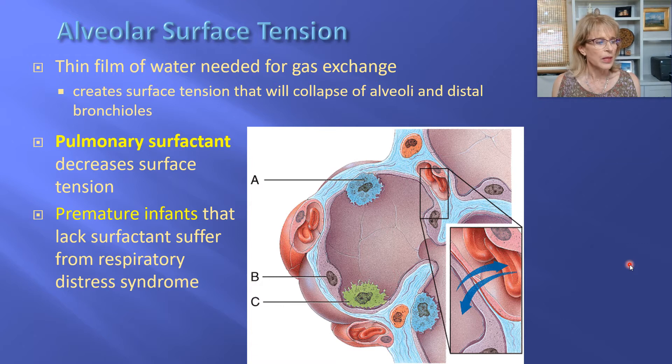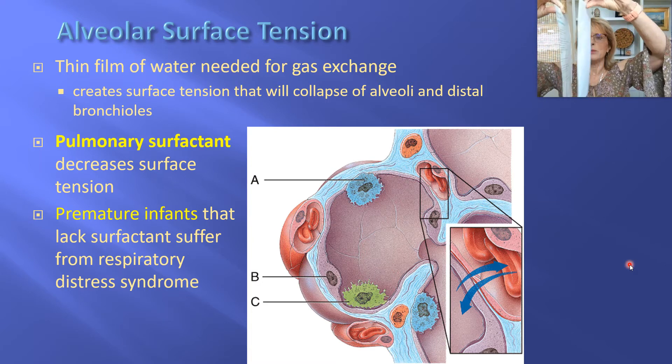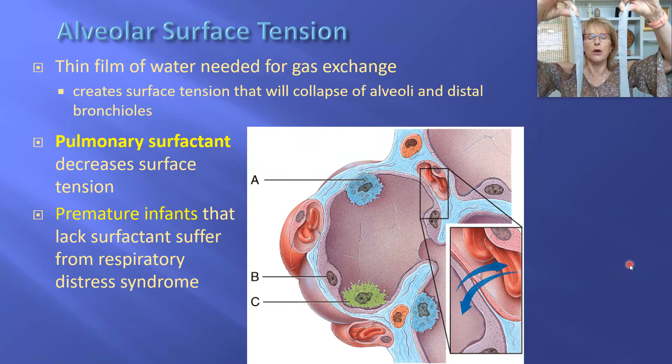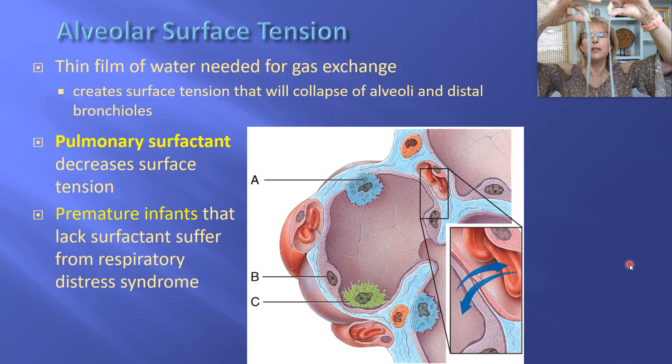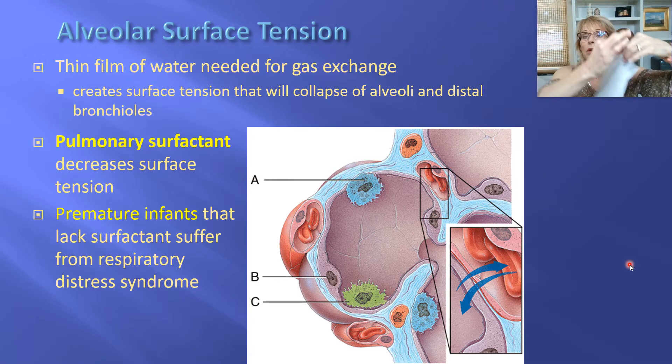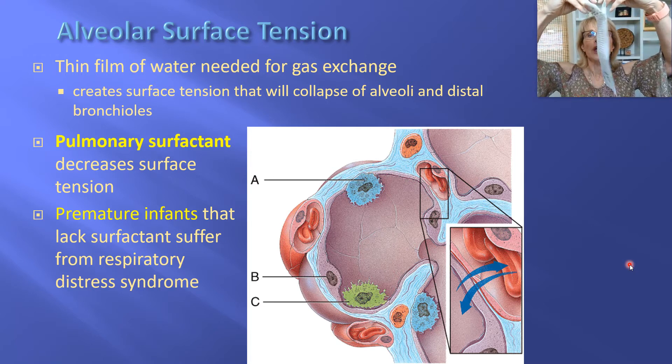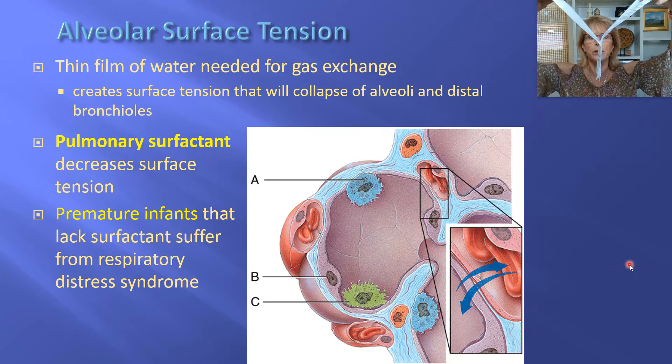Let me explain that. In order to stay alive, the alveolus needs to have moisture inside of it, but that's a problem. Let's look at these pieces of paper — these pieces of paper are dry, and you can see that they touch and go apart. If I close my eyes I actually can't tell when they're touching and when they're not touching, because it doesn't take any extra effort to peel them apart when they're dry. But water likes to stick to water, so now I've got basically the same pieces of paper but they're wet.